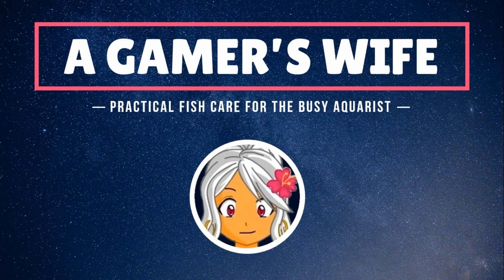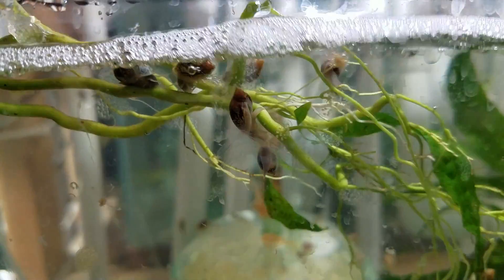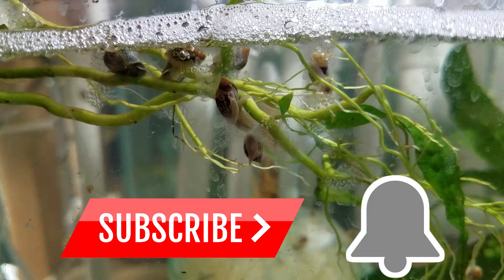Hi, this is A Gamer's Wife, here with practical fish care tips to help busy aquarists like you spend more time enjoying your aquariums. If you're new here and want to see more, subscribe to the channel and click that notification bell.